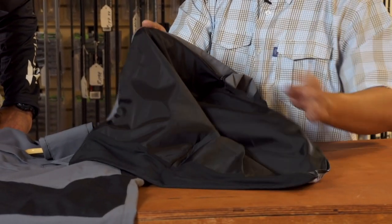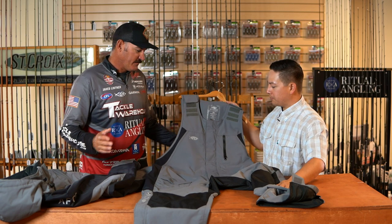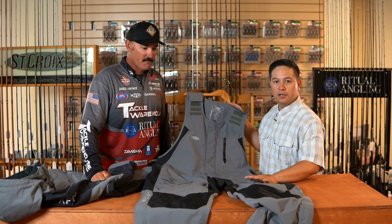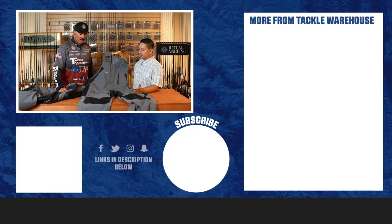You also have the high entry and exit system, so if you have boots on or what have you, it makes it really easy to get in and out. It's a super dry suit — you know, fishing in cold weather or heavy-duty rain, this is the rain suit right here. It's 20K waterproof. You've seen the guys fishing on tour in all sorts of weather, and they walk out of those things nice and dry. So we're happy to have it available in 3X to 5X this fall — make sure you check it out at Tackle Warehouse.